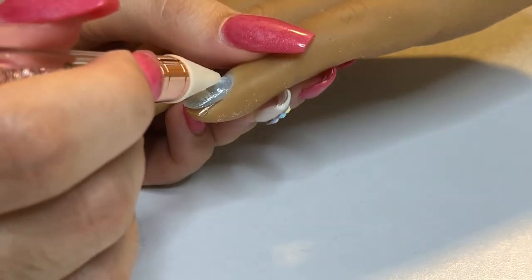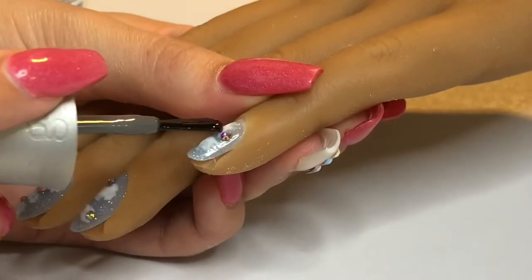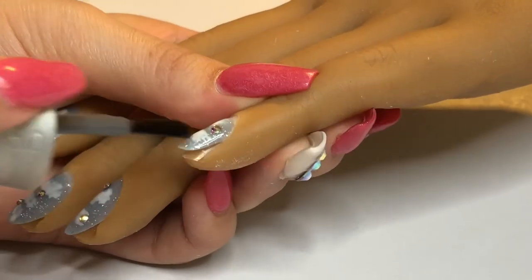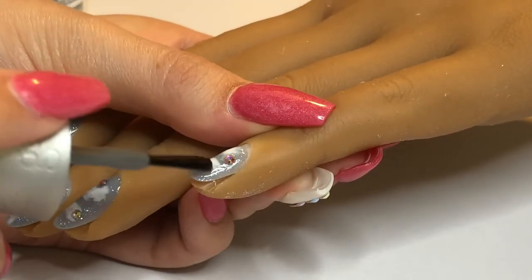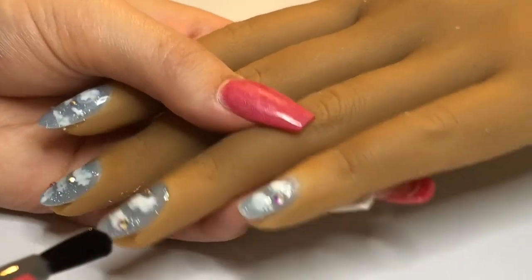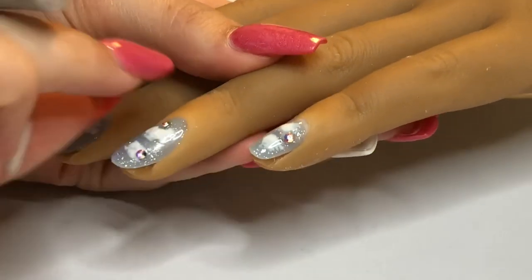I'm finishing up the rhinestones and then I'm going to cure it. Then I'm going to take my Gelish Top It Off Top Coat and apply it onto the nail. You don't want to take the top coat over the rhinestone — you want to go around the rhinestone. You can use your detail brush for this, but I'm just going to do my best using the applicator brush to go around the rhinestones.